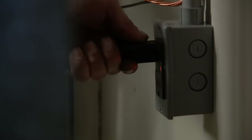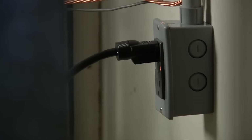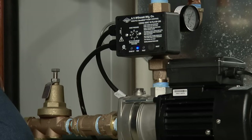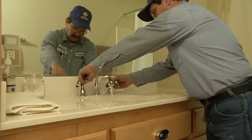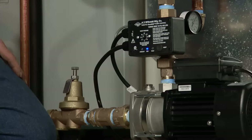Now, with the faucet still open, plug in the control power cord and the pump should start running. If it doesn't, just press the reset button. You'll see the blue light on and the pressure begin to increase. Close the faucet. The pump will continue to run for 7 seconds after the flow is stopped and the green standby light should be on.